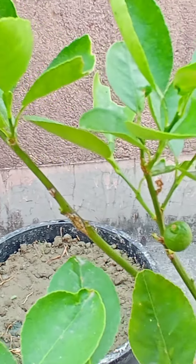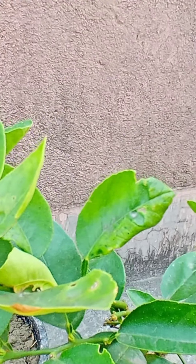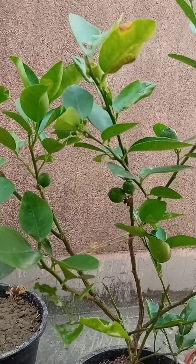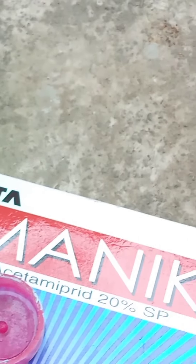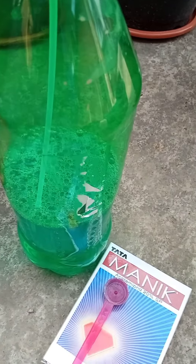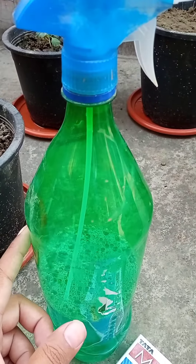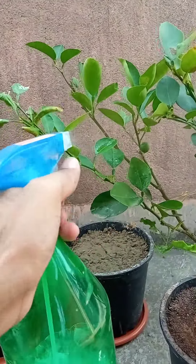I'll show what we've used for taking care of this lemon tea plant. We put a toothful of pesticide in a meter of water, mix it well, and then press to spray it here.